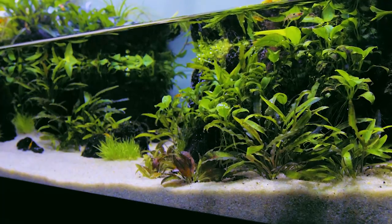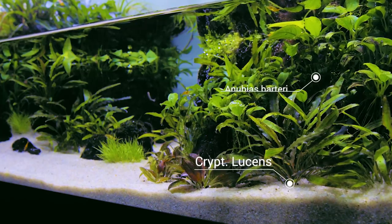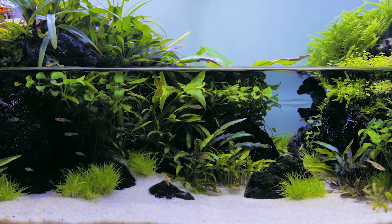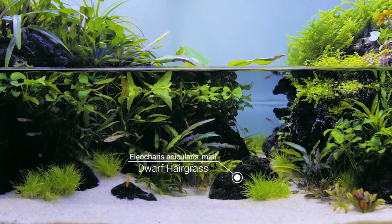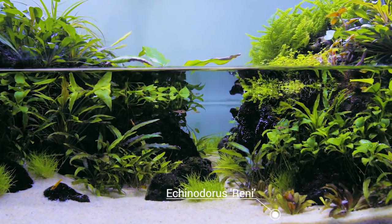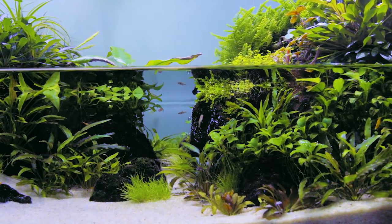When I first set up the paludarium, the main aquatic plant I wanted to use was Crypt lucens. I then added some Anubias nana petite, some Anubias minima, and Eleocharis sicularis mini, which is the small dwarf hair grass. There's also a small sword called Echinodorus rhenii. Because this tank doesn't have very bright light, no CO2 injection, and I don't fertilize a whole lot, it stays pretty small and compact.